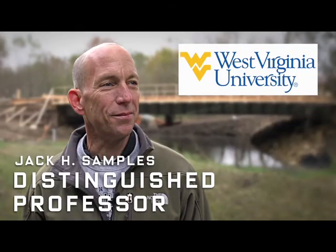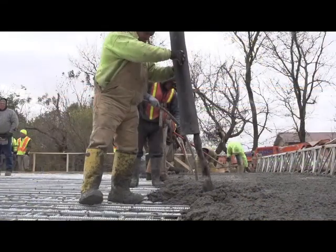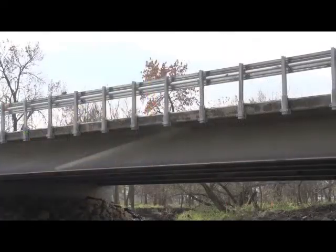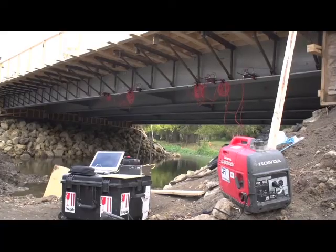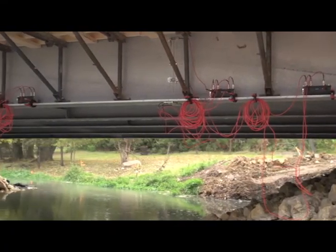We're instrumenting the bridge at two separate times during the life of the structure. First, we're looking at the construction load effects — principally the lateral flange bending in the exterior girder when we cast the concrete deck. At a later time, we'll come back and place more instrumentation on the bridge to look at how the bridge meets design code criteria, with things such as live load stress ranges, force distribution, and things of that nature. We're using a system called the STS Wi-Fi system manufactured by Bridge Diagnostics Incorporated out of Boulder, Colorado — a really versatile system for field testing of steel girder bridges.